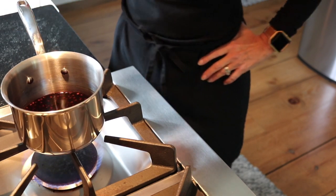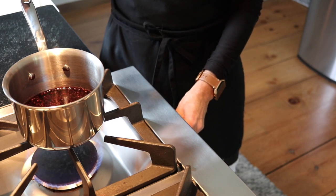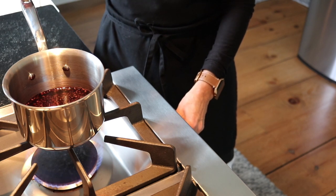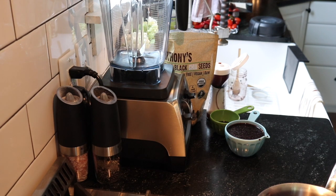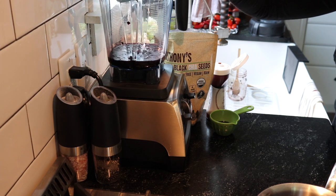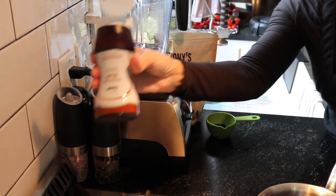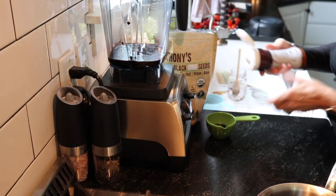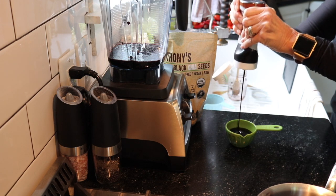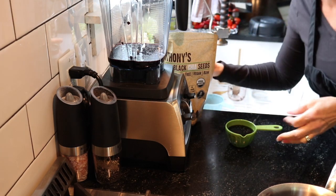We're going to bring this to a boil, then turn it off and put one cup in the Vitamix and blend it up with the maple syrup, then add the chia seeds because I like the texture — I don't want to blend up all my chia seeds. I found some date paste so I'm going to use about half a cup of that as the sweetener.